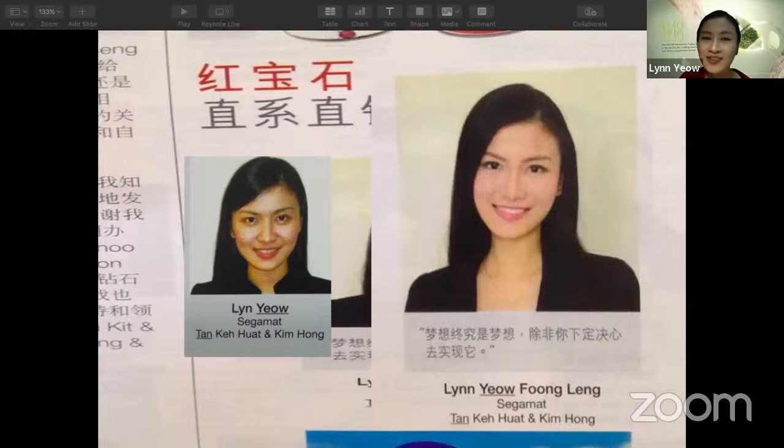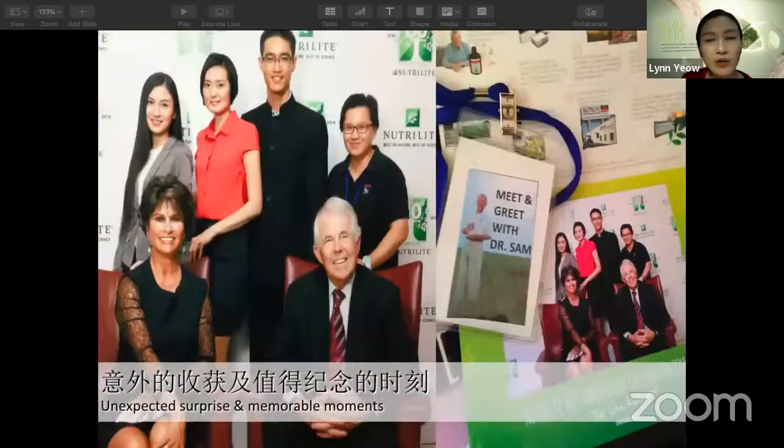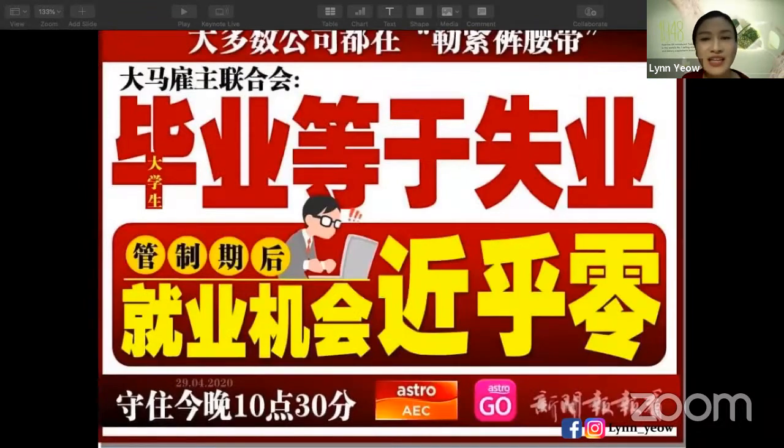From Platinum, I came to Ruby, then followed the Fantasy trip for the first time. There were many unexpected surprises and very memorable moments — we were published on a newspaper with our boss in Amway for the 40th anniversary. I was also invited by Amway to meet the founder of Nutrilite, Dr. Sam, and also invited to meet the co-chairman of Amway, Doug DeVos, and his third generation, Dawson DeVos.